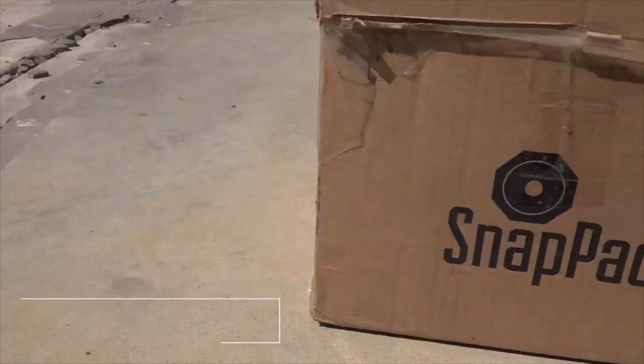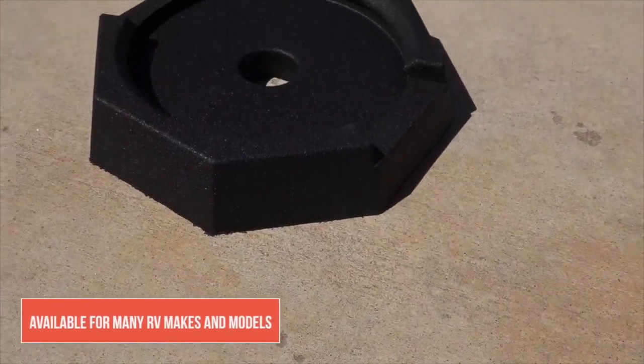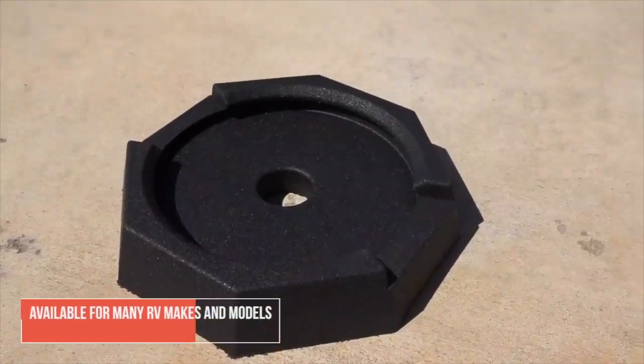The owners of Snap Pads reached out to us and asked if we'd be interested in reviewing this product. We'd heard great reviews in the forums, especially in the Tiffin forums, so we were more than happy to check them out.